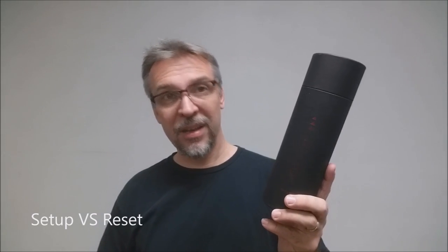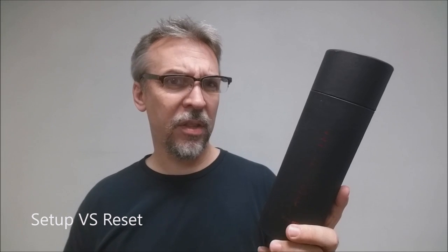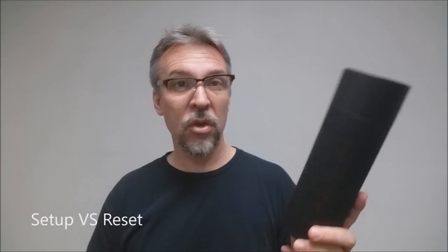How much setup and reset is there? I think it's pretty obvious that there is a load. And if you choose to give the can away, you'll need a new can every time you perform this trick.